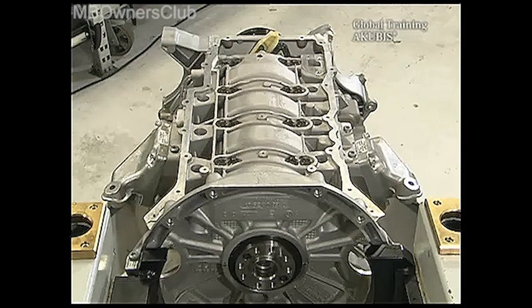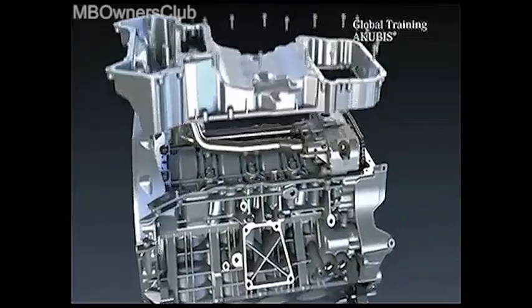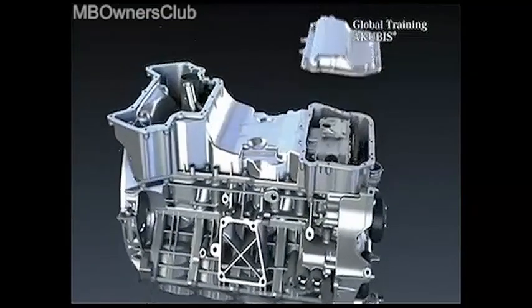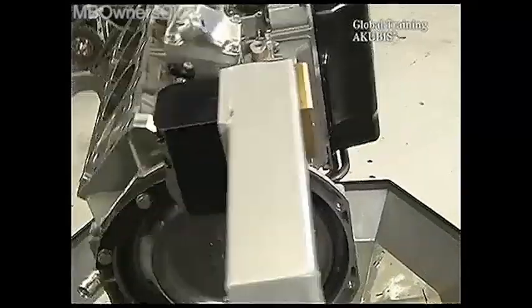Next come the engine mounting and the pre-filled oil pump. Pay attention to the right placement of the chain. Next are the oil pan parts — also seal using a silicone bead. Then come the external oil lines.